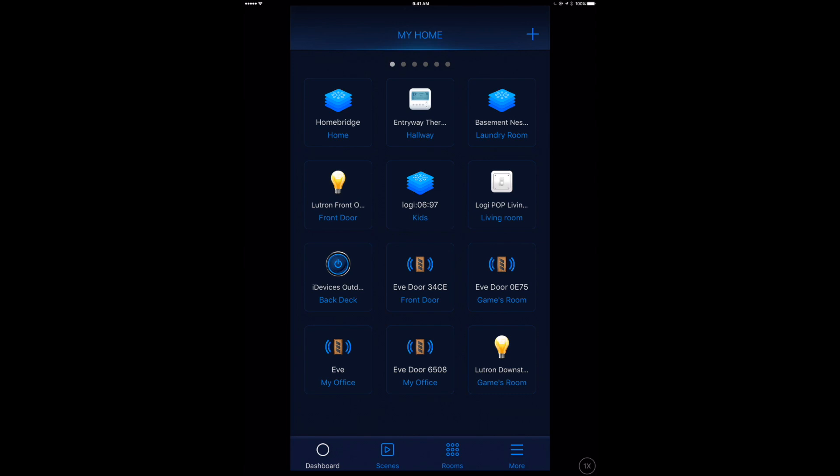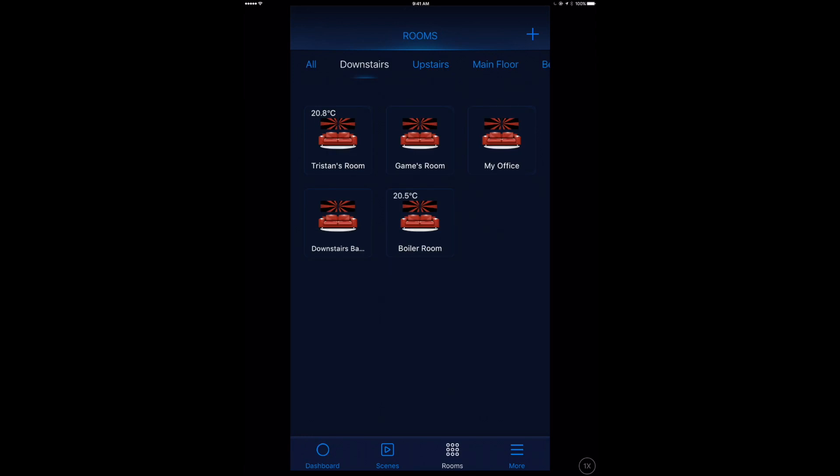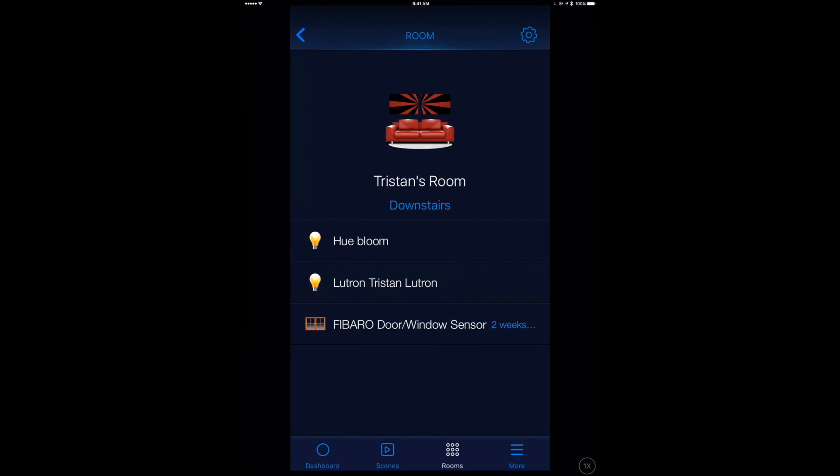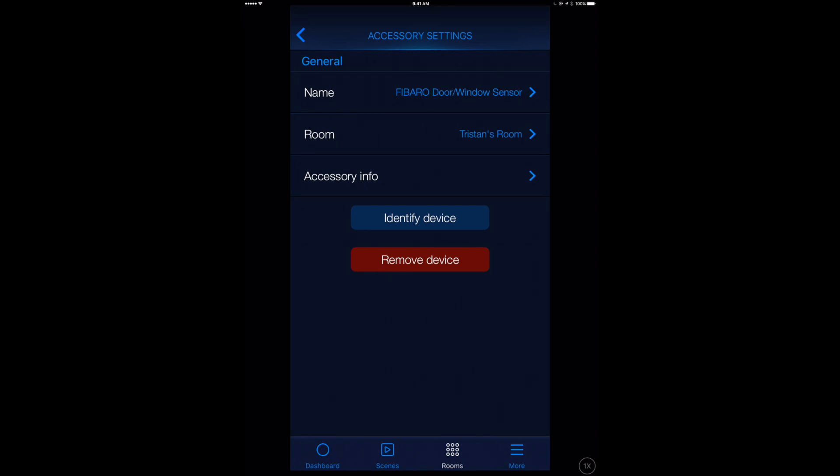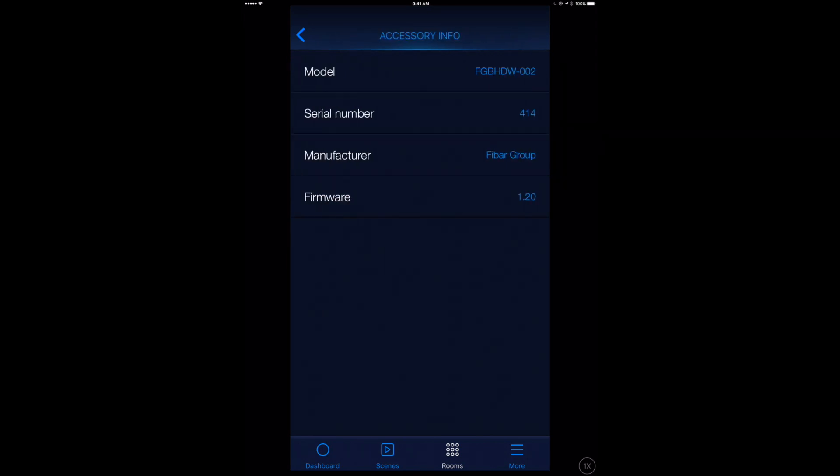Going into the rooms section of the app, I can see it organized into zones — downstairs, upstairs, etc. — and Tristan's room shows the temperature sensor, which is nice. However, going into the Fibaro device in Tristan's room, there's a "Device Tampered" alert in the top right corner. The tamper sensor triggered and I can't get it to reset — there's nothing in the app explaining how to do it, and Googling didn't help either.